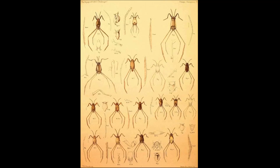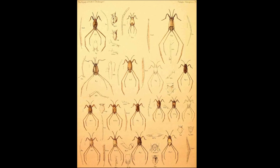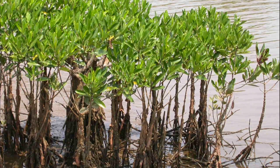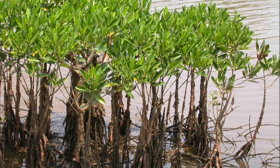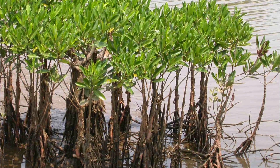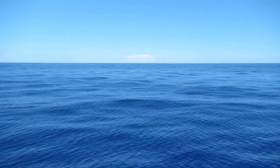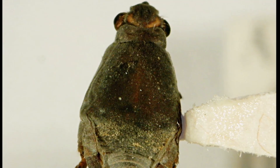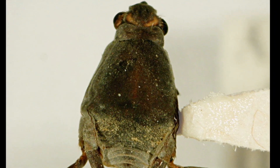Sea skaters are a genus of water striders. There are over 40 species, and almost all occur in the sea. Most species are coastal and located near mangroves or other vegetation, but 5 species can live on the surface in the open ocean. They are the only insects that can survive in the open ocean.